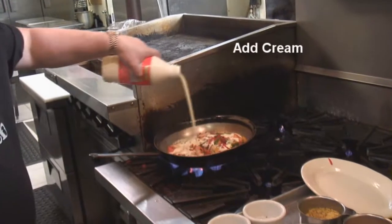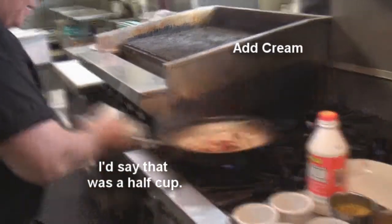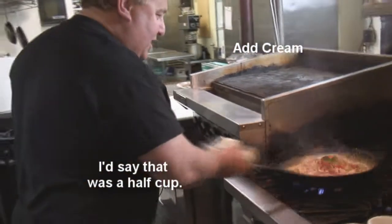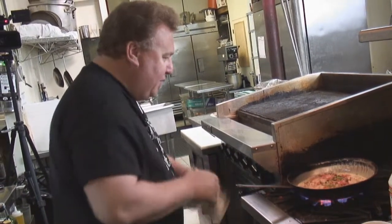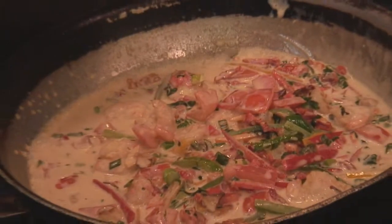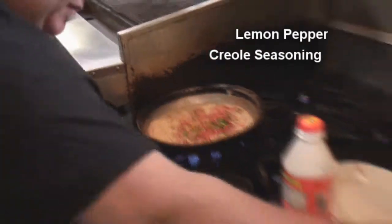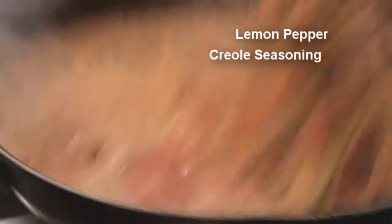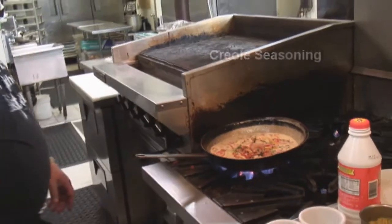Then, the cream. I'm going to let this reduce a little bit, let it all mix up. You're going to get that great smell of garlic. You're going to see it start to deglaze and reduce down with that white wine. All these flavors are going to start coming out. Then I'm going to add a little bit of lemon pepper and a little bit of Creole seasoning. Everything is coming together — look at that. I'm going to let that reduce.